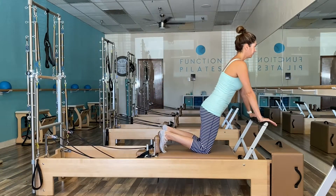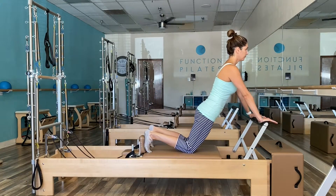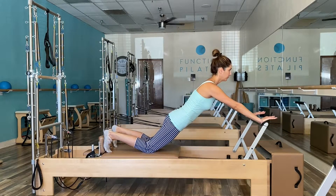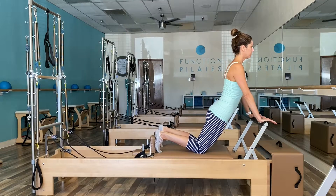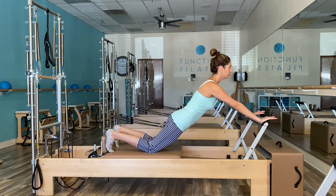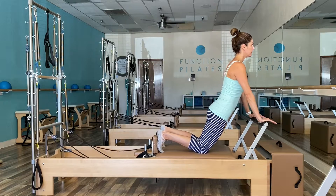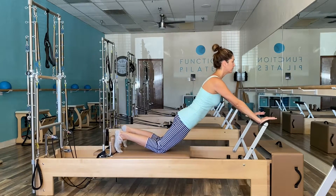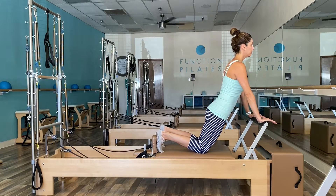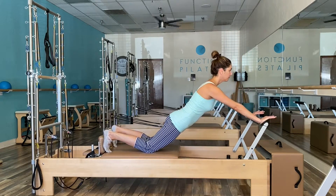Diving right into downstretch — set your client up with feet fully supported against the shoulder blocks and hips pressing forward so that they are positioned in line with the rest of the body. Think kneeling plank. With two straight arms, cue your client to press away from the foot bar as they exhale. On the inhale, encourage them to slowly drag the carriage back to the starting position. Be observant that their shoulders are rolled back and they are keeping an open chest.